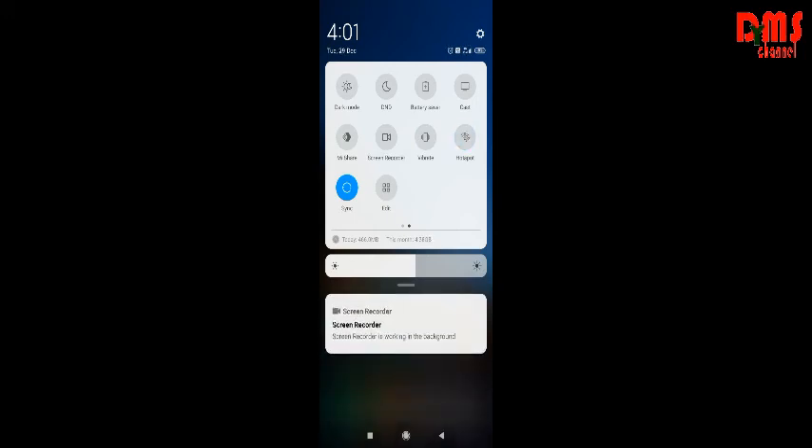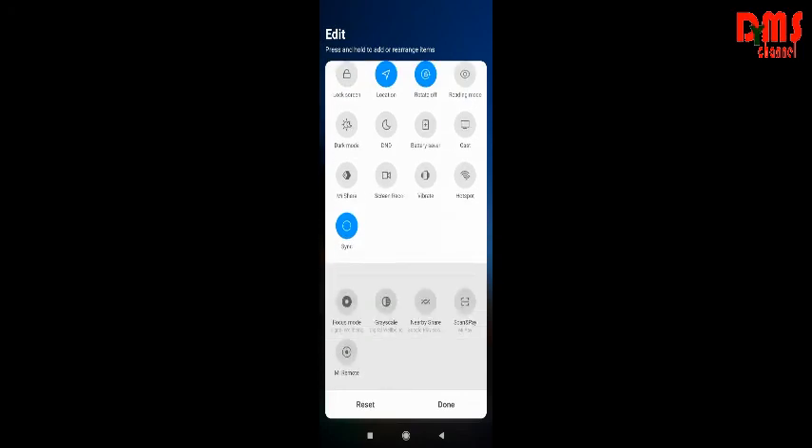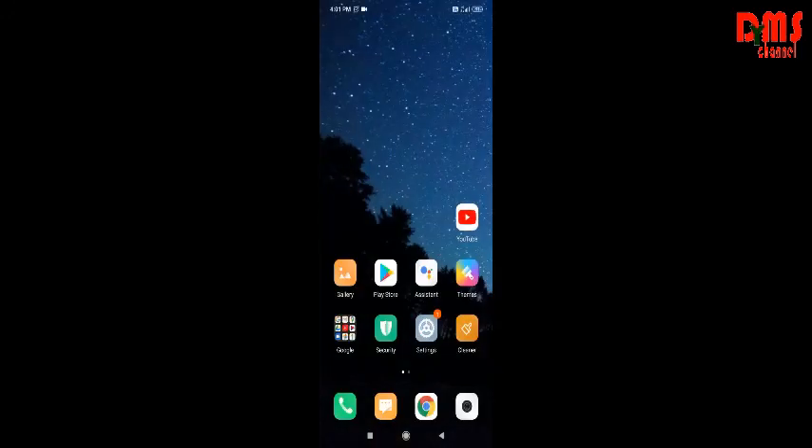This is Sync and this is Edit, so you can drag items and keep them where you want. That's all for the settings tour — thank you for watching.